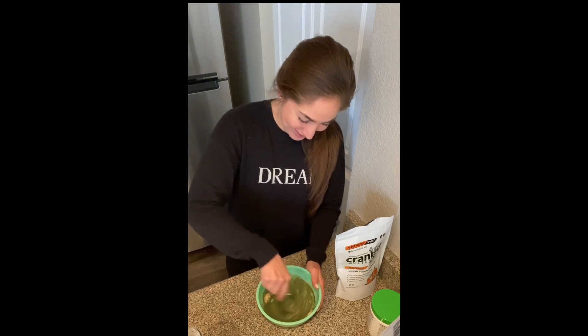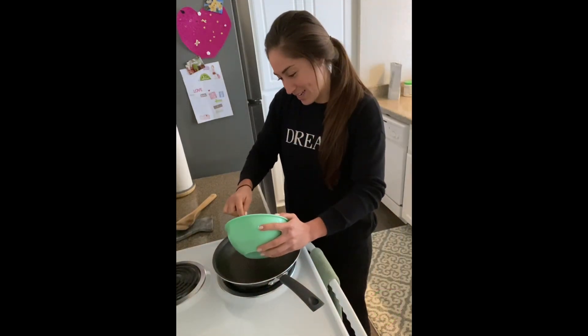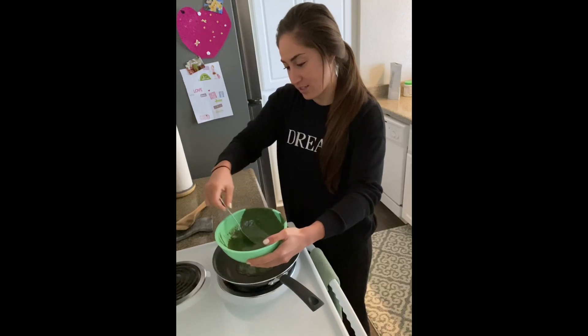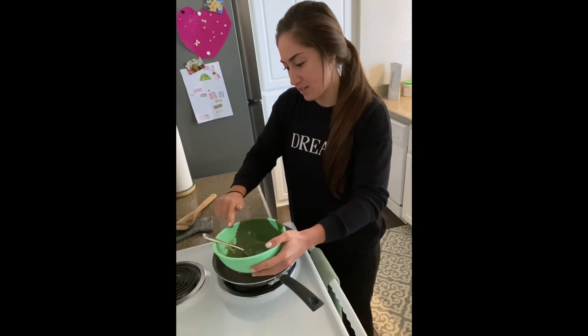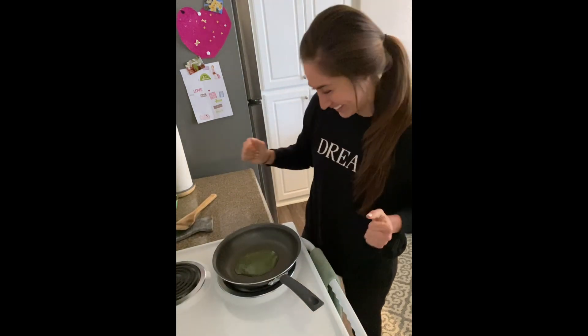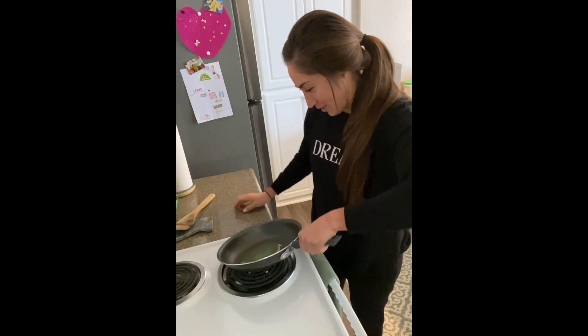Step number two: this is when we pour it onto the pan — just like that — and we're going to spread it out.